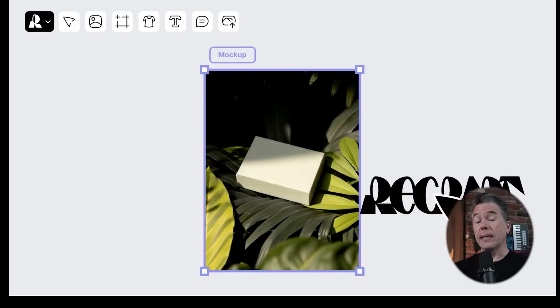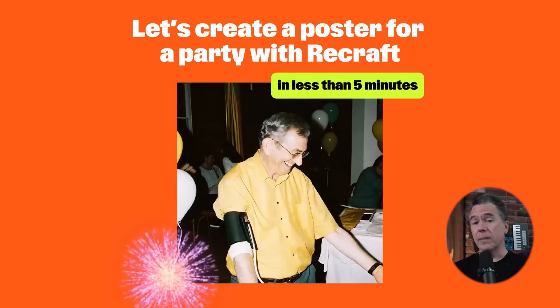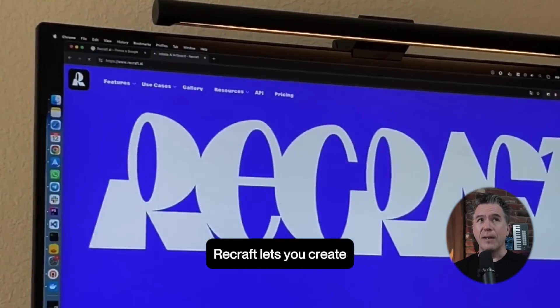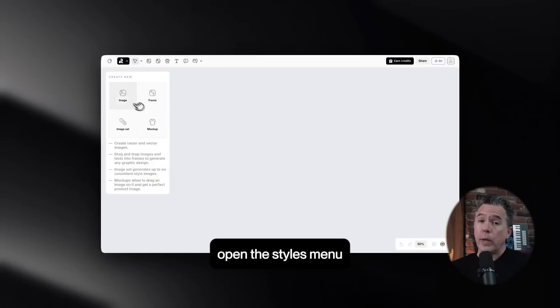ReCraft is an image generation platform that's pretty popular amongst the illustration and design crowd, although it does handle photorealism quite ably as well. Just as a quick note, yes, I did partner with ReCraft for this video. That said, I'm not going to make a full video on something unless I like it, and I think that you guys will too.